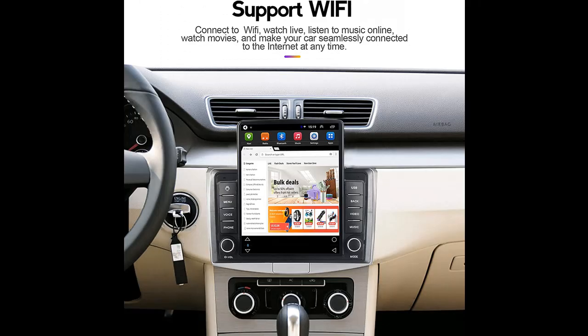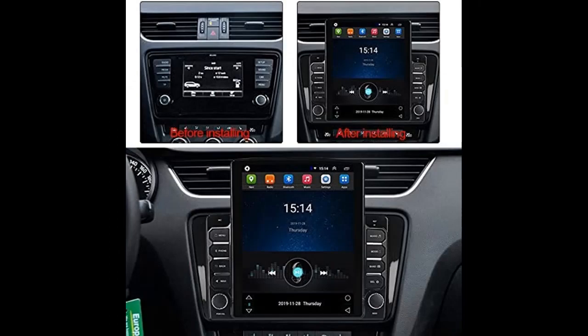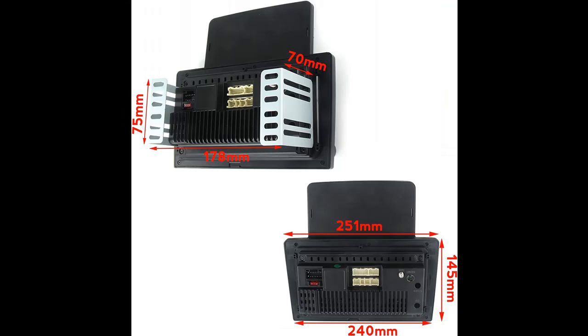The GPS module supports offline map downloads. You can also use online maps through a Wi-Fi connection. It will provide a sense of security for you, and with Google Maps you can drive to anywhere you want.